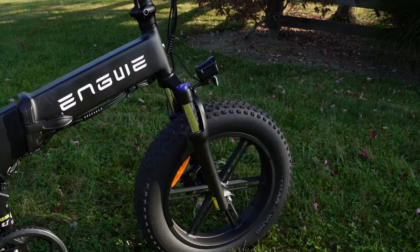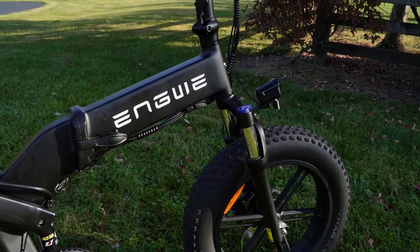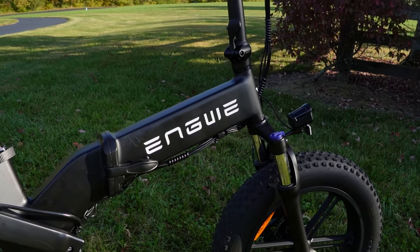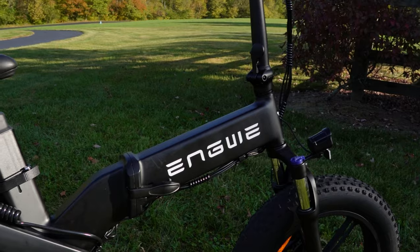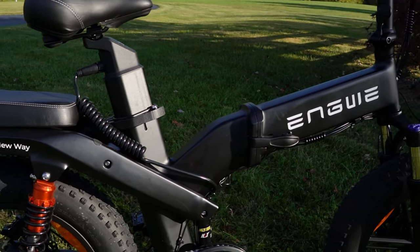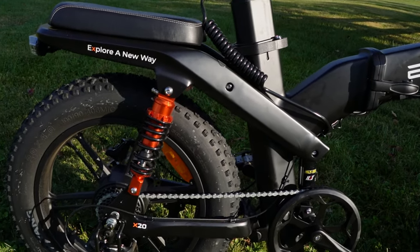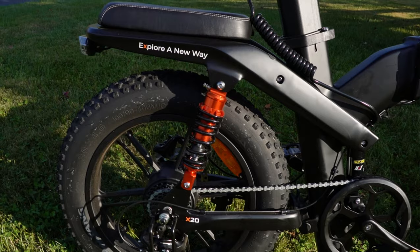The X20 has front suspension that is adjustable, and you can also turn it off if you want. It's got rear suspension, which is very cool looking but also very functional, and suspension in the middle as well — so three different suspension points, which is pretty cool. It is a hub drive, not a mid drive.